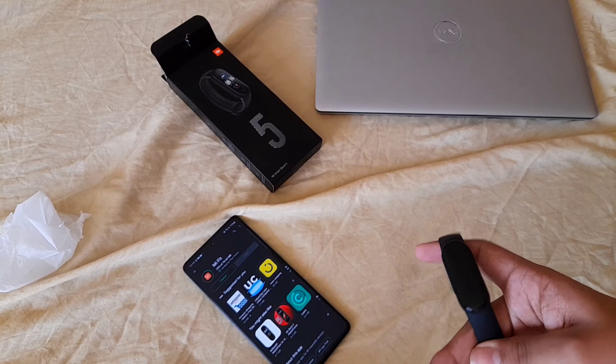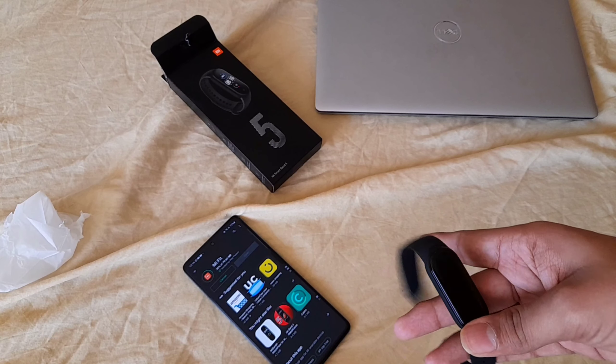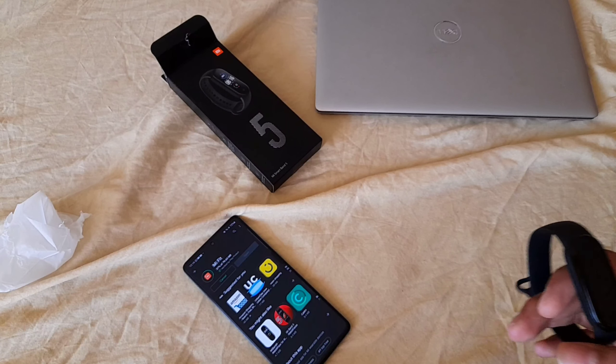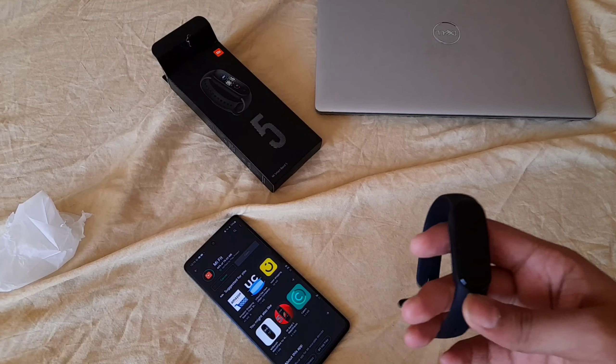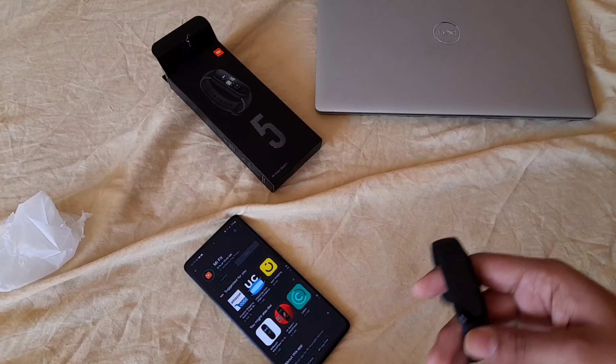The greatest thing about this band is that it can work up to two weeks on a single charge — two weeks on standby. I would call that amazing battery life. The Mi Band 5's battery life is pretty consistent and there are no flaws in it.